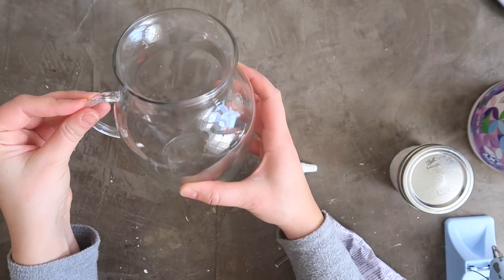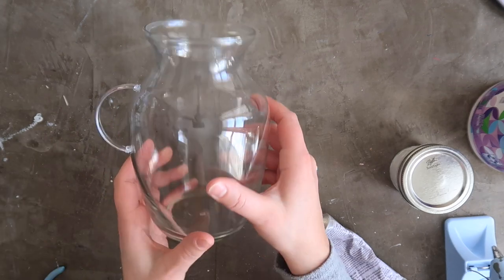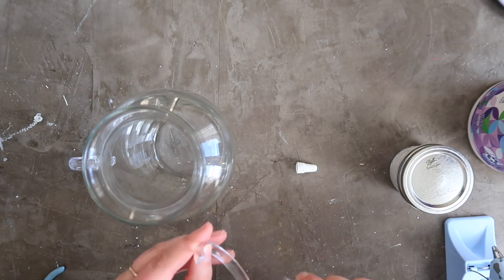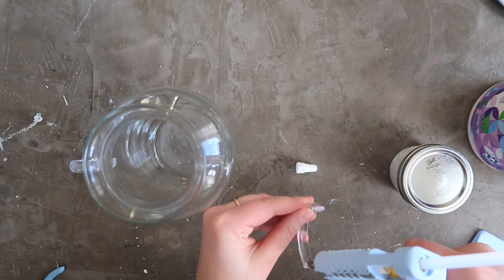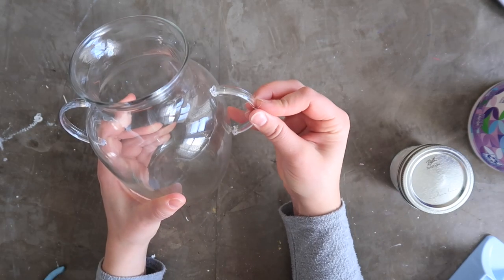The reason I use this combination: the hot glue bonds instantly so you can continue with your project, while the E6000 takes a little while to dry but creates a better, longer-lasting hold — it's more permanent. I wouldn't say the handles are super sturdy — I don't know if I'd pick up the vase by the handles — but they sure are cute.